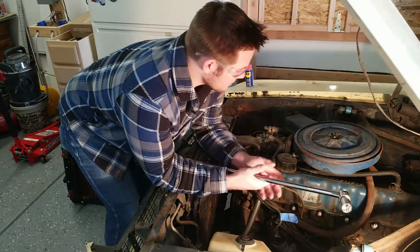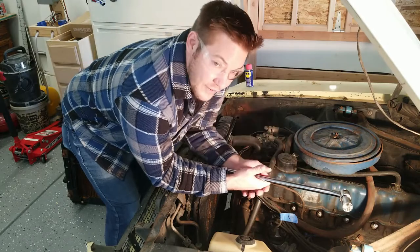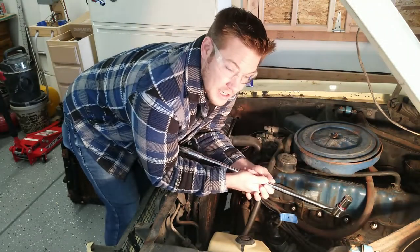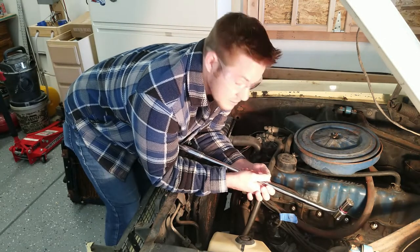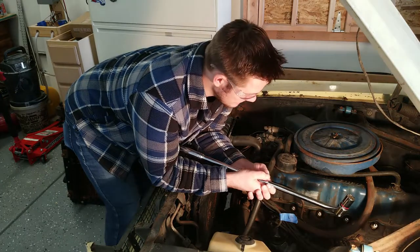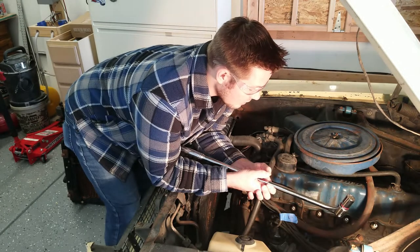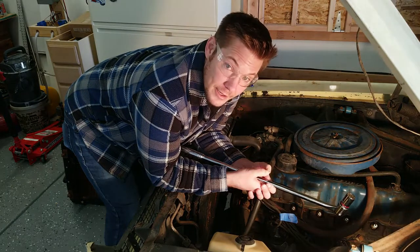The first thing I'm going to do is remove the air filter cover and the valve cover, and make sure the valve train is nicely lubricated. Then I'm going to try and put some more lubricant into the cylinders and give it one more go. If that doesn't work, I'll probably have to try throwing it into gear and letting it roll down the hill.